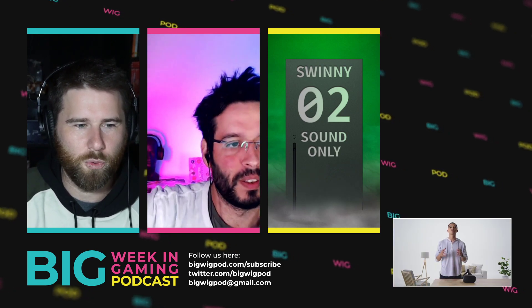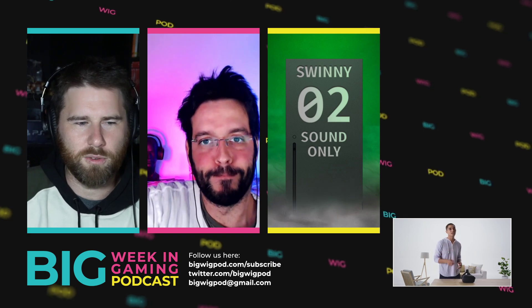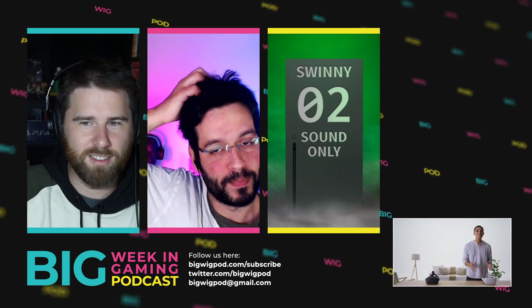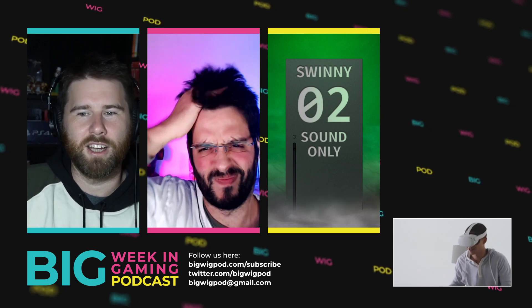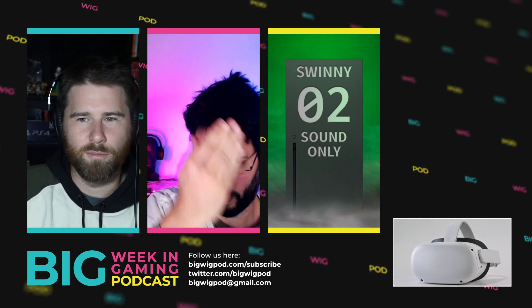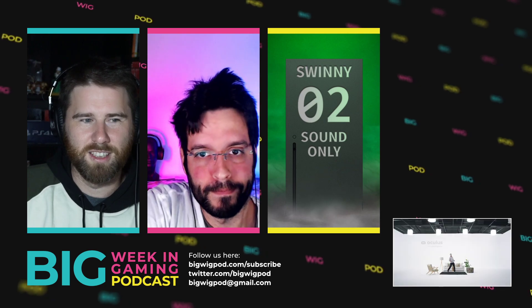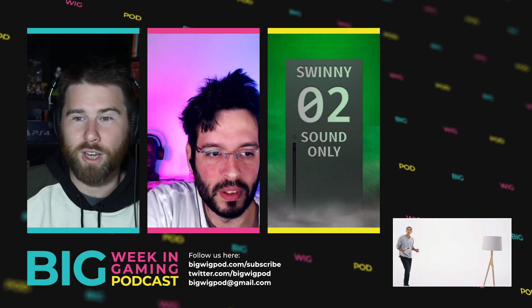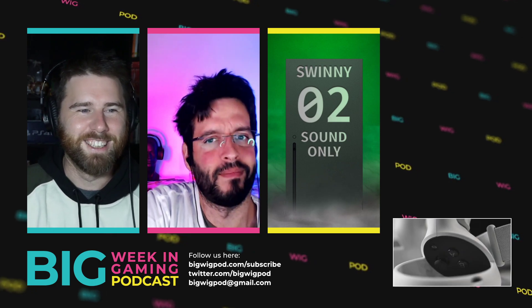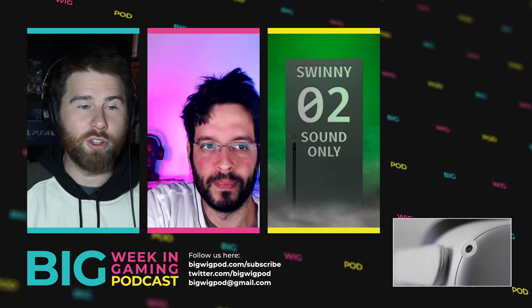Oculus Quest 2 has got a pretty big update during the week and it's a bit of a weird one. Just a flag that it's updated. People have got the update, but the features in the update are going to roll out at a later date progressively across different users. So you could have the update, but you can't use any of the new features and they won't tell you when you can use the new features. So a bit strange, but very, very cool updates.